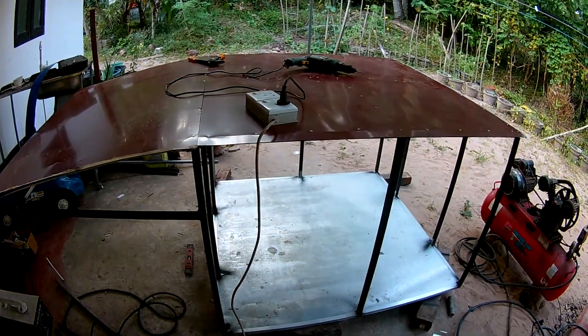You can have a grill and you can use it. You can use the grill and build the grill. When you cut the ground, you can cut the ground. I am going to make this a little bit.